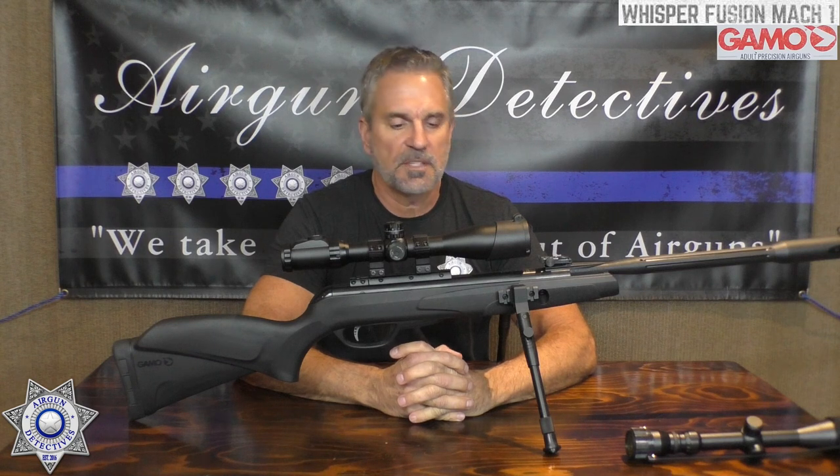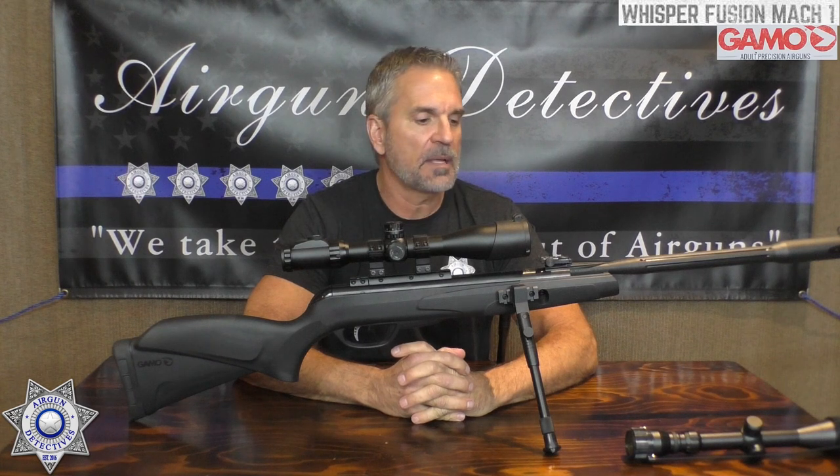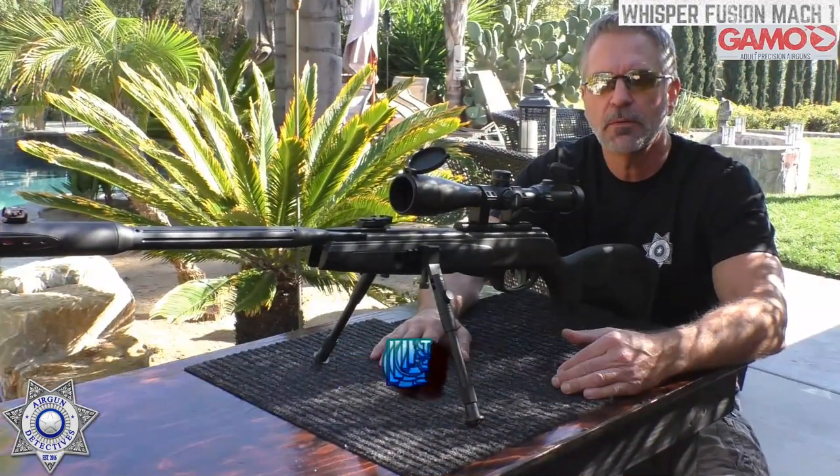Let's see how well this gun performs. We'll take it through our normal testing process, and when we're done we'll come back, talk about what I like and don't like, and give it a rating. Stay tuned — we're going to test the Gamo Whisper Fusion Mach 1.